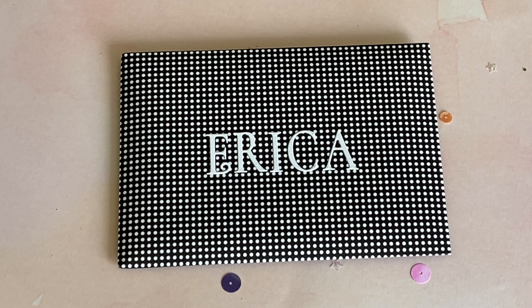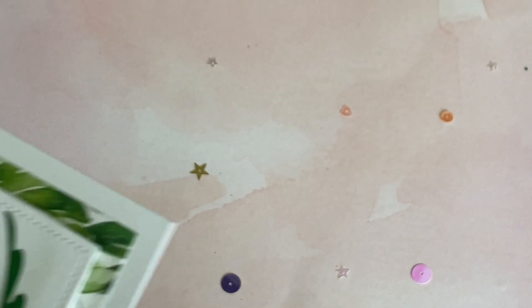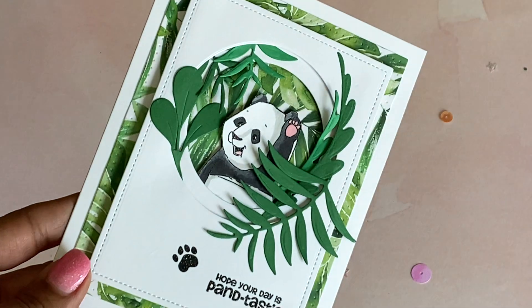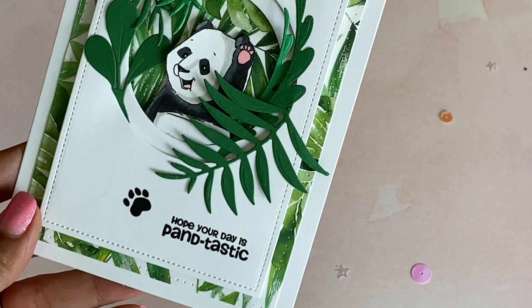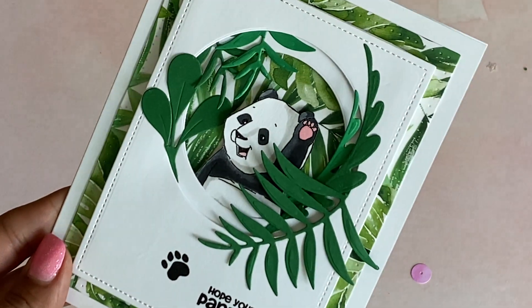I'm super excited to open up your entry. She is 'I'm Busy Crafting' on YouTube, so check her YouTube channel out. I'm going to start with her card — I love how you made your card and put my name on it with stickers. Look how cute this card is with the panda: 'Hope your day is pand-tastic!' Super cute card!